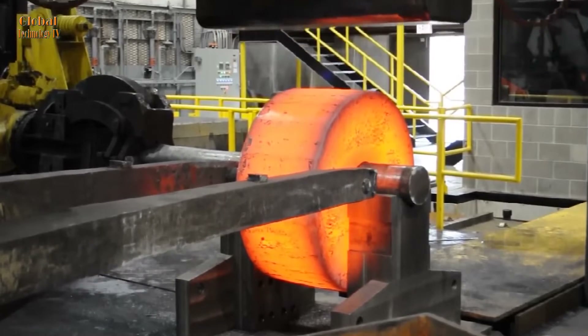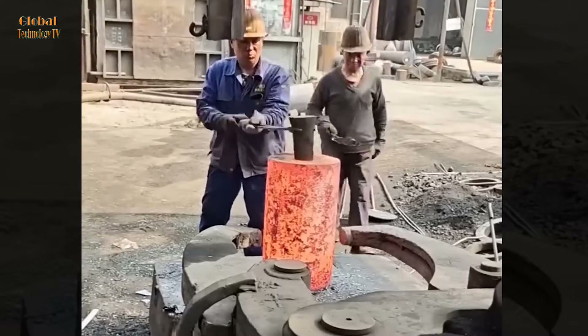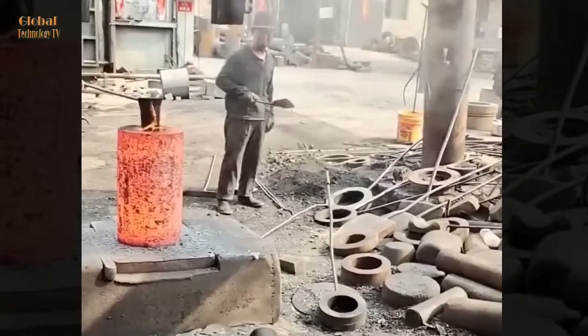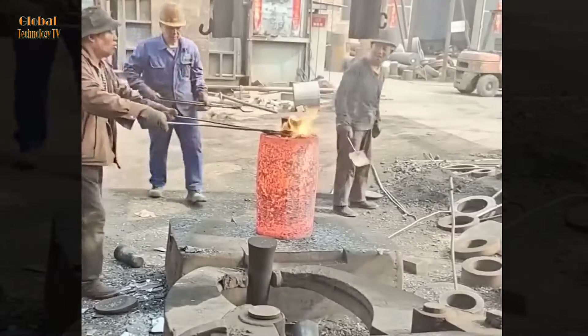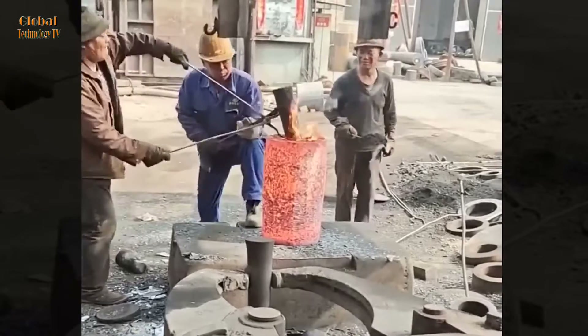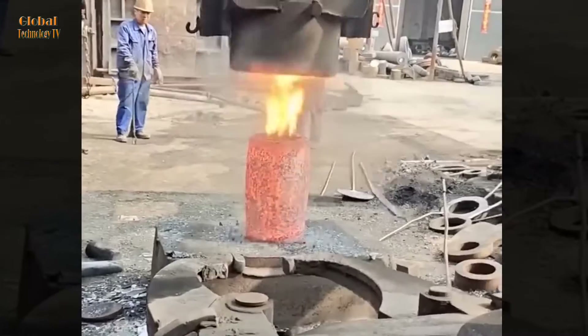Carbon steel contains low to high carbon content, which affects the hardness, strength, and bending ability of the steel. Low carbon steel has high ductility and is commonly used in plate rolling and billet forging. High carbon steel has high hardness and durability, suitable for the production of tweezers and springs.